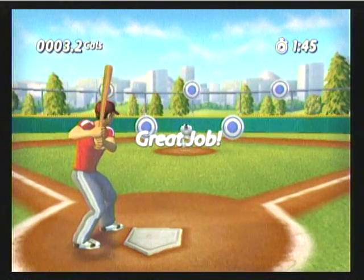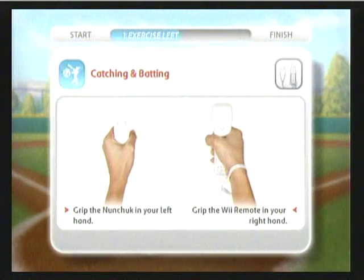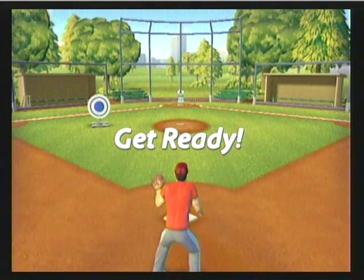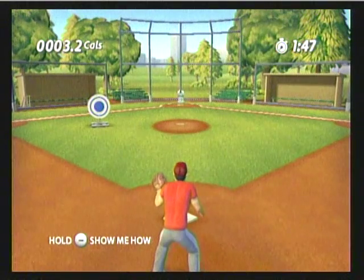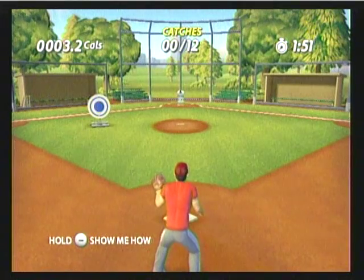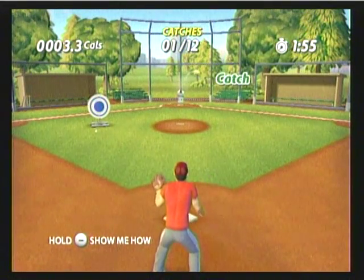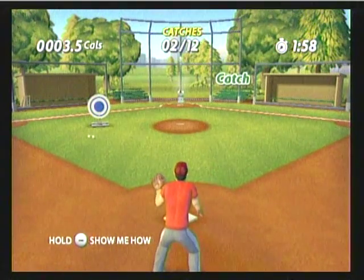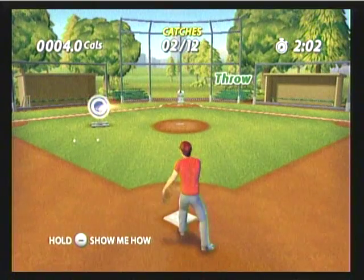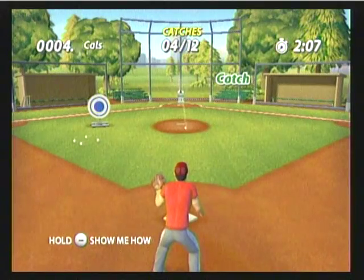You're looking really sharp and focused today. You really nailed it out there today. Baseball is a terrific activity for developing different body skills. Now catch. Throw. Oh yeah. Look out, big leagues. We have a real prospect here.